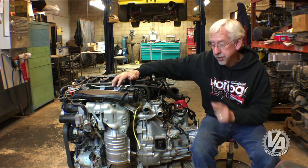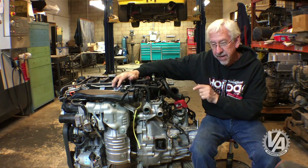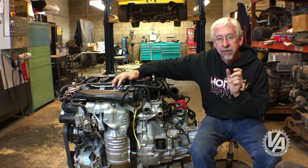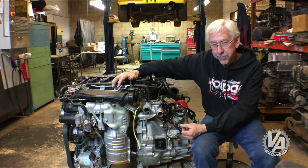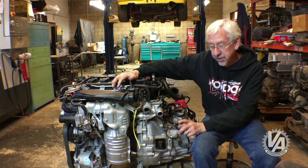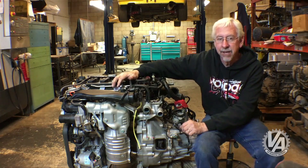It'll also be available in the 2017 CR-V and of course in the all-new Civic SI. This engine is available in both six-speed and CVT currently. In the CR-V it's probably going to be CVT only, and in the SI it'll probably only come available as a six-speed manual.